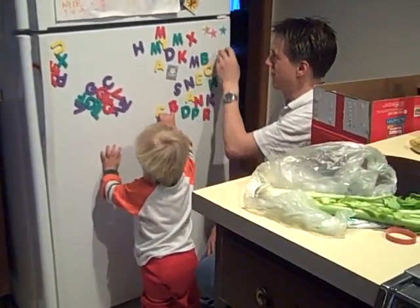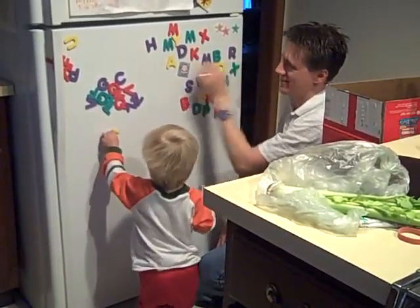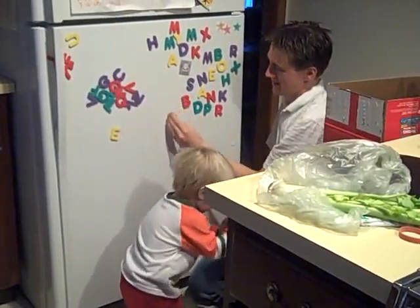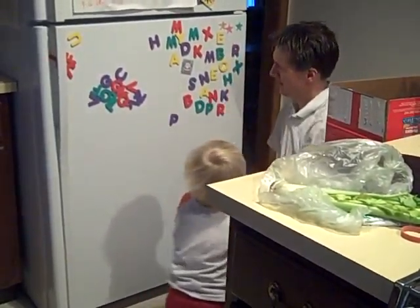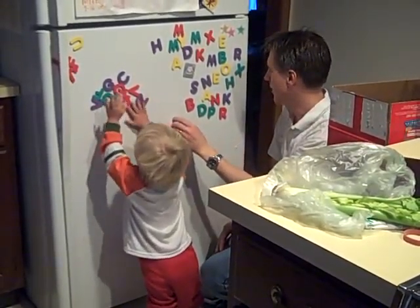R. What is this? E. A. X. That's right. What is this? R. R. What's that? B. P. Close enough.